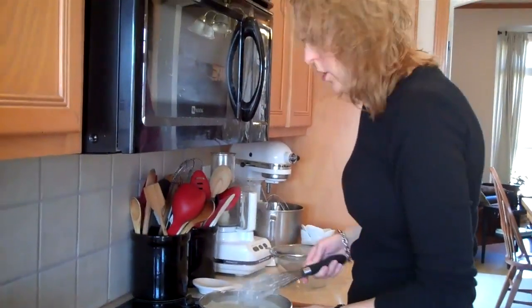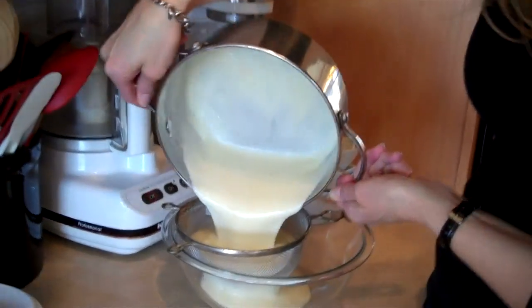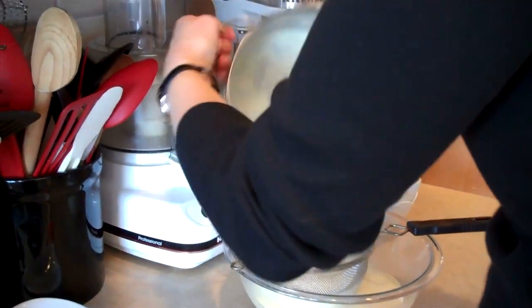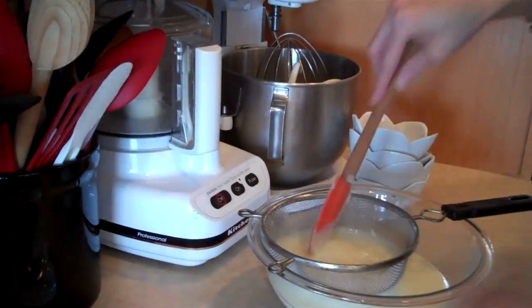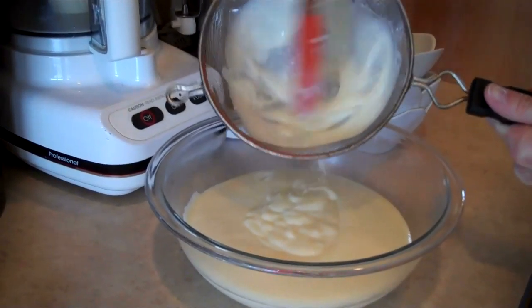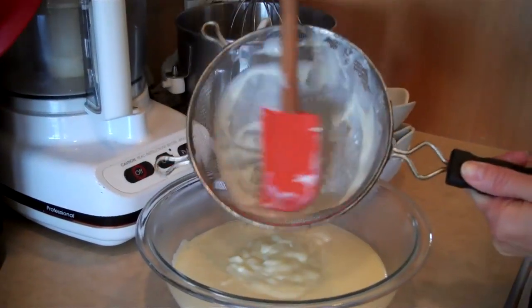Now I'm going to show you my trick for straining out the lumps. There are tricks that a lot of people use — you can temper the eggs, where you add the eggs to a little bit of the hot ingredients and then add them back into the pan. But I find this is really the easiest: just add all your ingredients at the beginning — everything except the butter and vanilla — and then at the end, in order to strain out any lumps you might have, you just put it through one of these fine mesh strainers. You have the lumps and stuff in the strainer, but the smooth pudding is in the bowl. There's really not much in the strainer — pretty much just the lumps.